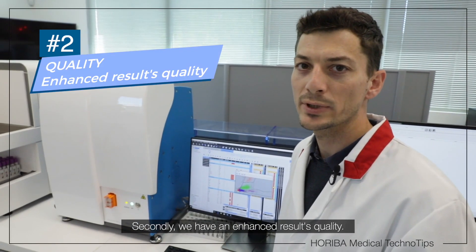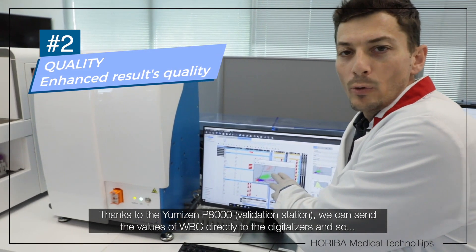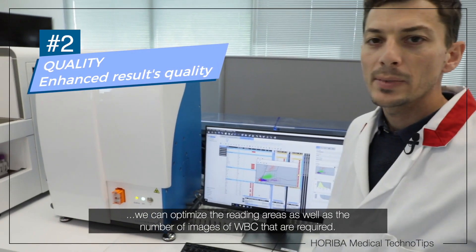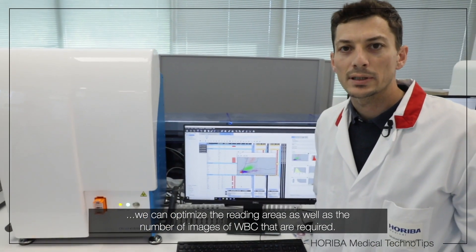Secondly, we have an enhanced results quality. Thanks to the Umizen P8000, we can send the values of the white blood cells directly to the digitalizers, so that we can optimize the reading areas as well as the number of images of white blood cells that are required.